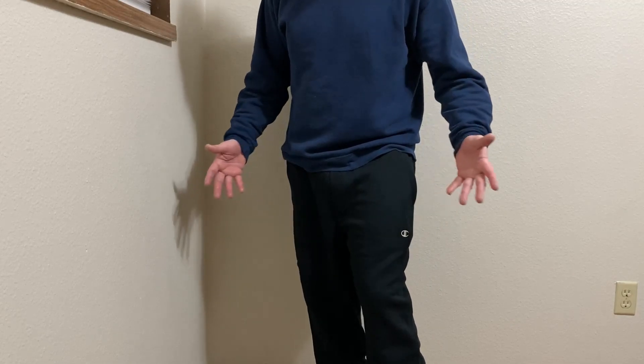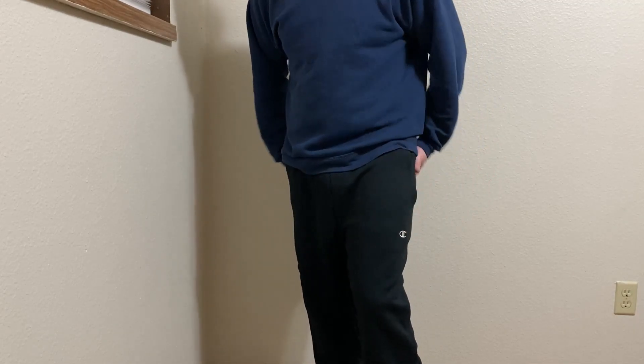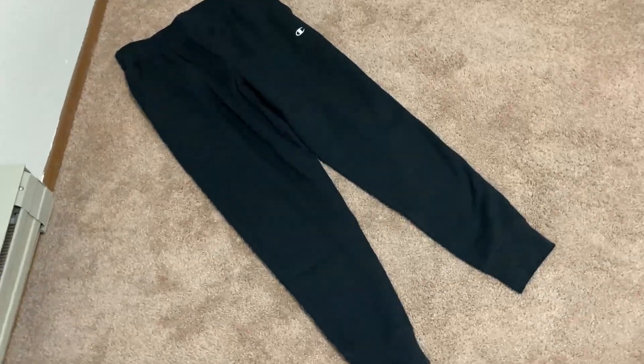I like these a lot. I think if you're looking for comfortable sweatpants, these are definitely it. I don't even want to take these off, but let's go ahead and take a closer look. You are looking at an excellent pair of sweatpants.